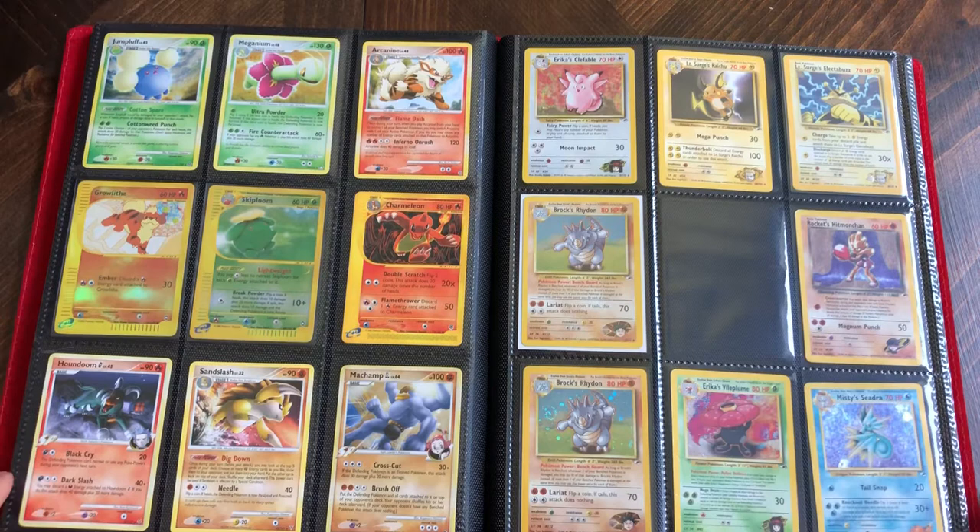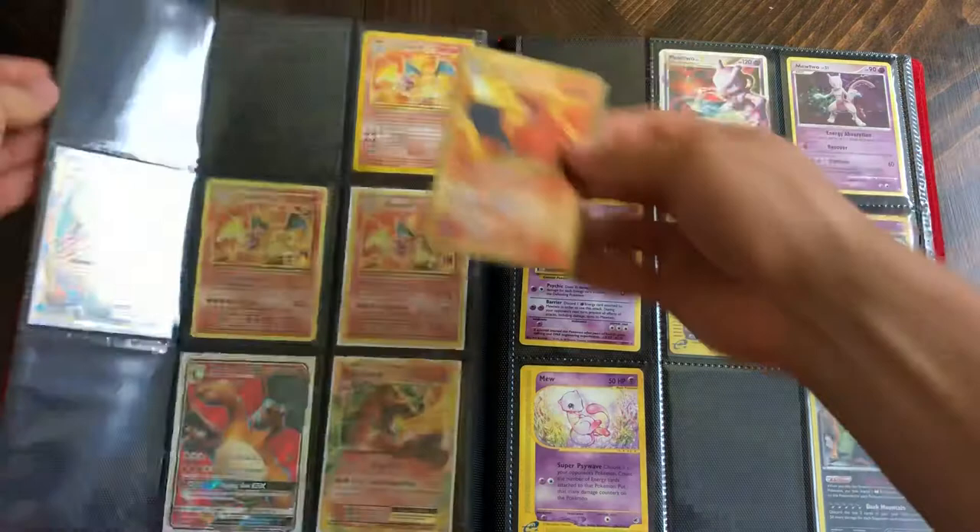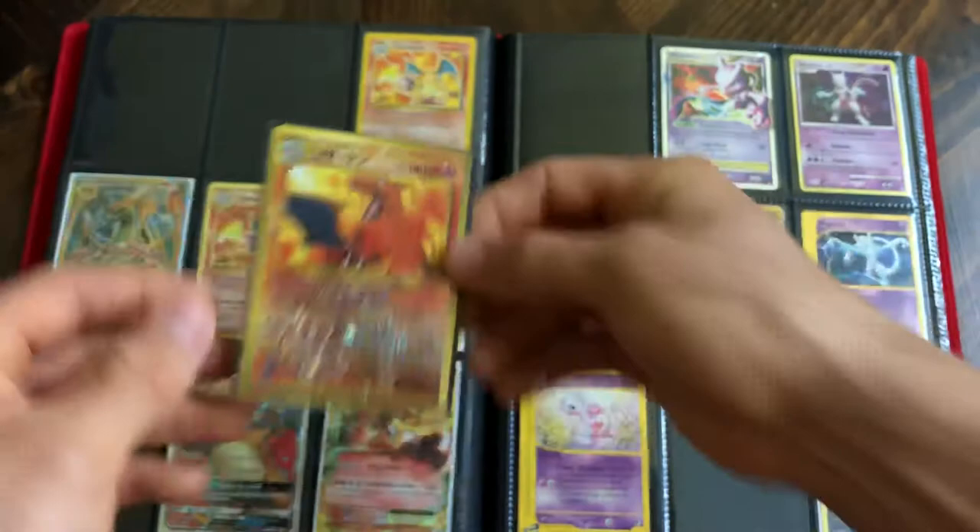I primarily collect vintage cards - I don't collect the newer stuff like the full art GX cards. I don't really collect cards that are bent, dinged up, or scratched - I try to keep the best ones for myself. Here are some nice Japanese Charizard cards that I picked up recently.